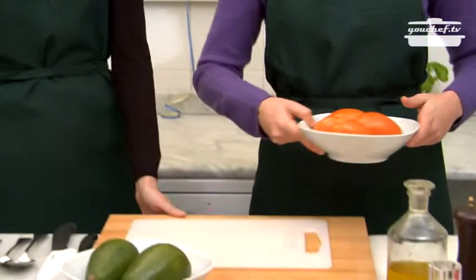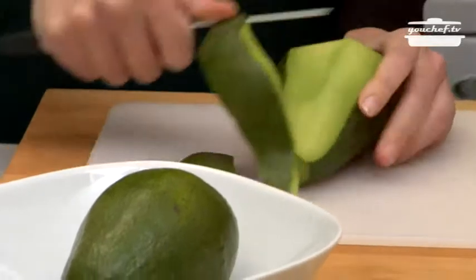First of all we take the tomatoes already washed, we cut them and take away the pulp. I'll make it. In the meanwhile I'll peel the avocado and mash it up with a fork.